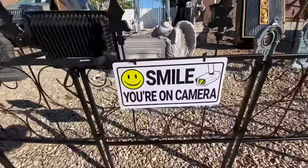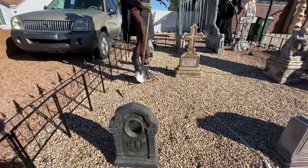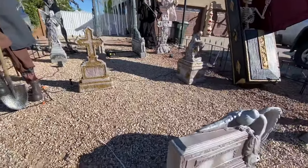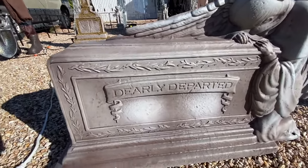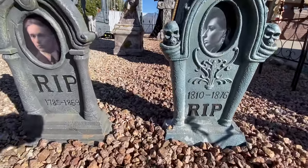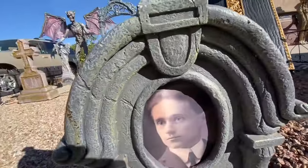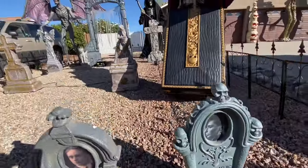First, we want to put a sign that says 'smile during camera.' And then we found some vintage tombstones. We found this one in Goodwill — it was missing the pictures, so we just found some and cut them in there. We also have an 'already departed' tombstone we got from Home Depot. These two here we also found in Goodwill. It was missing the pictures, but as you can see, it changes the photo side to side. We found the pictures in Michaels and just cut them into size and put them in the tombstones.